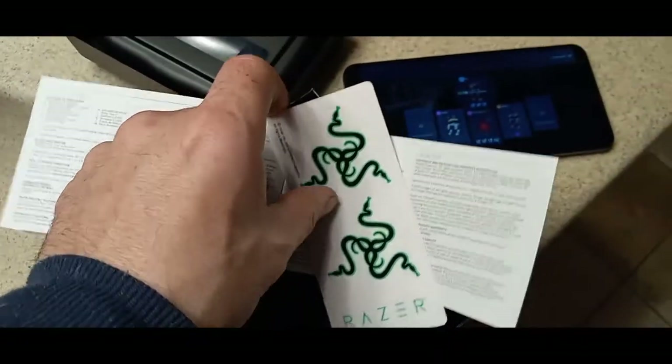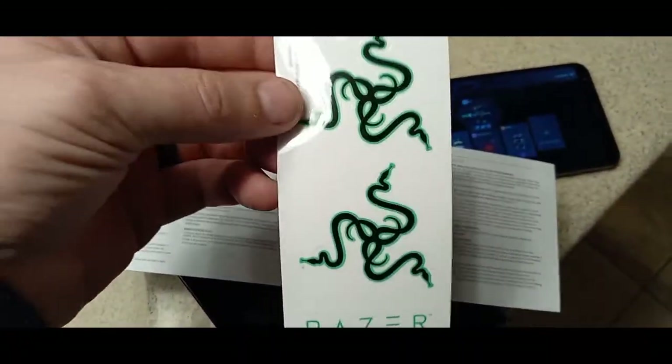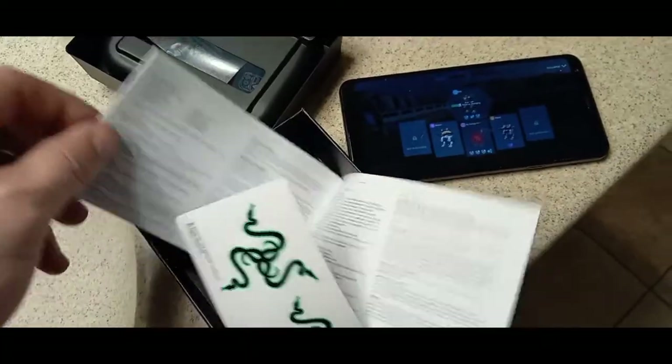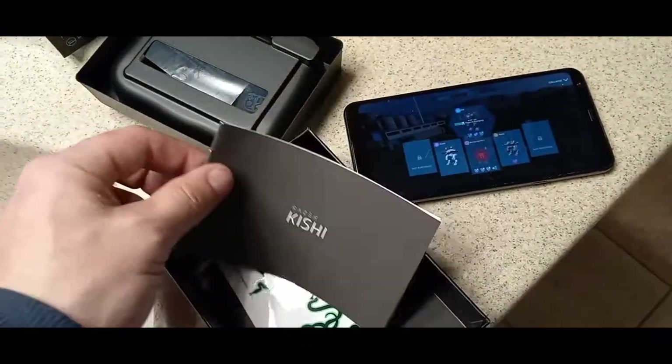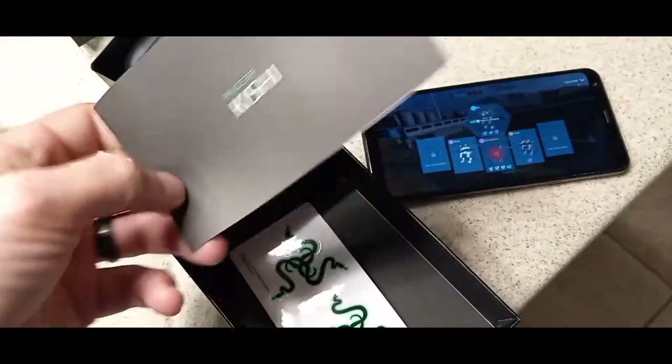I'll have to read the instructions. I opened the manual and these cool Razer stickers came out — that's a nice little touch. The manual is really small and it's in about 15 different languages.